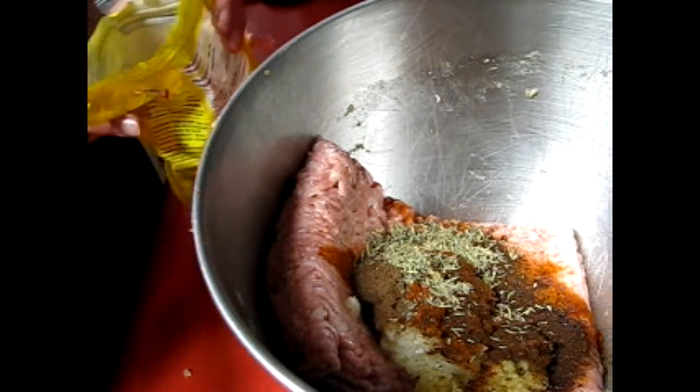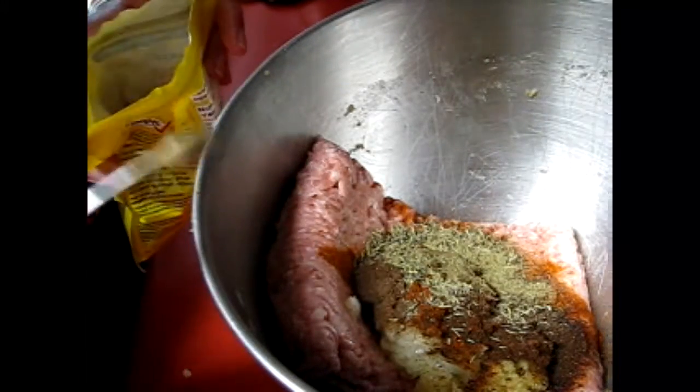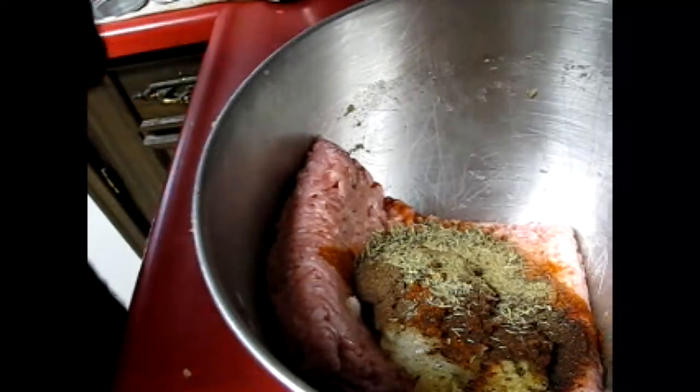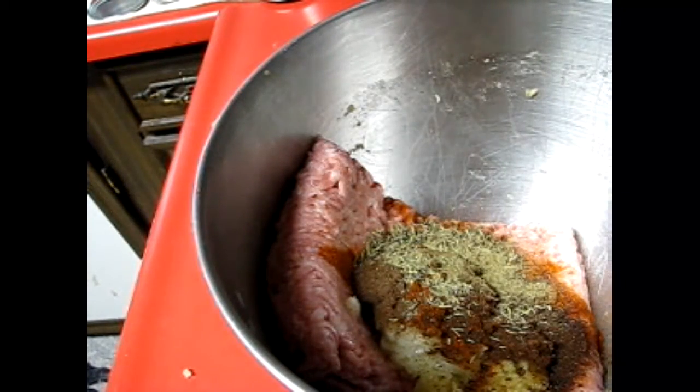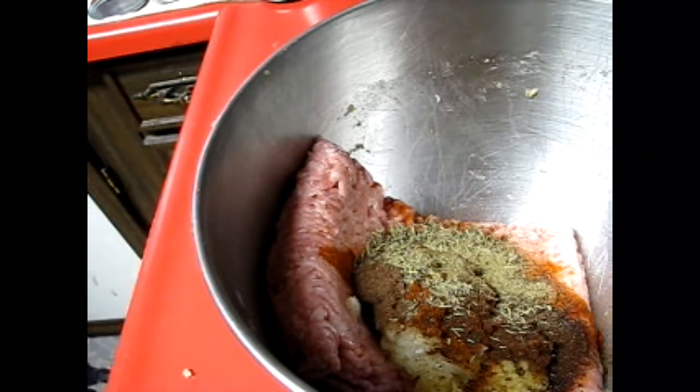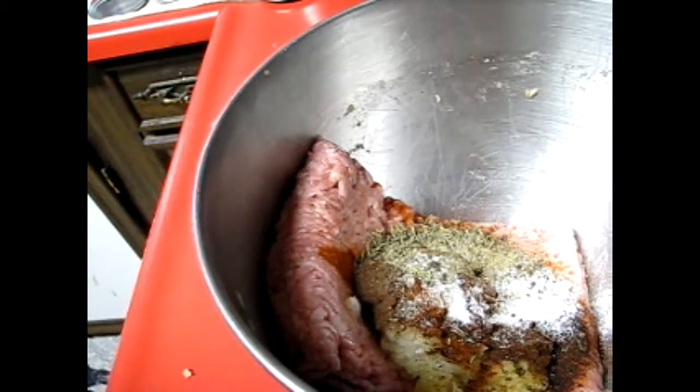An eighth of a teaspoon of sage as well. Now if you wanted to make this to can it, I would leave the sage out. And salt — I need half a teaspoon of salt.